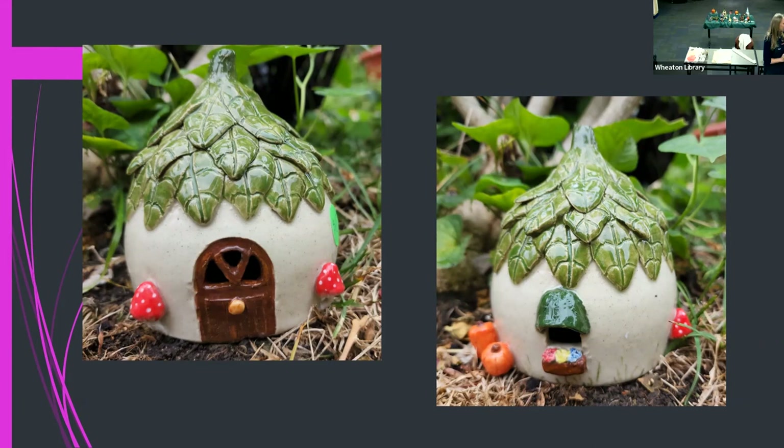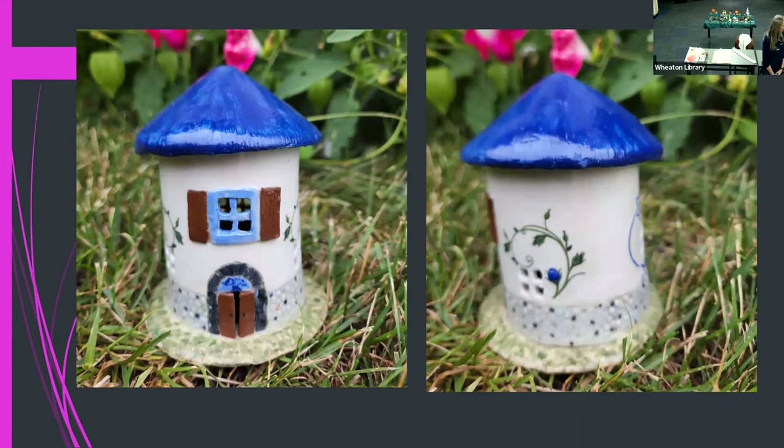I get myself into trouble sometimes because I make things so small that it's very difficult to paint, or get into places where the paintbrush wants to touch all sides and not just where I want the paint to go. I also use decals — the green flowering on this one is like a tattoo kind of thing that you can put onto the clay surface, and it's basically paint.